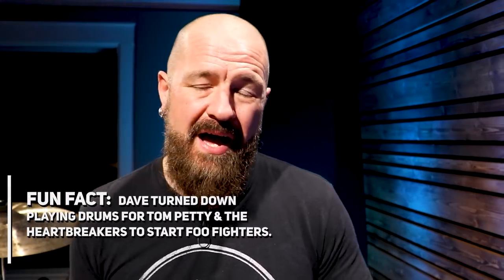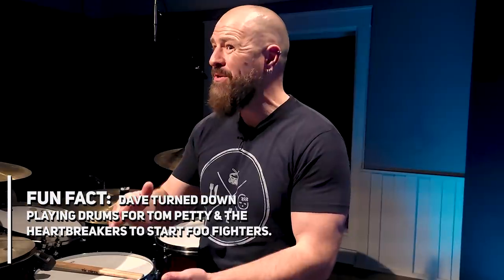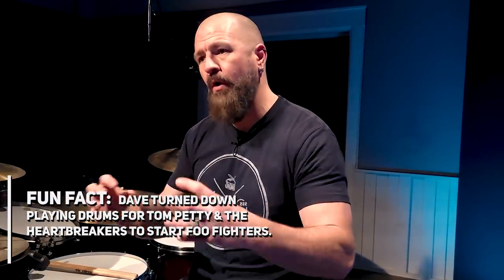This next one's a sneaky one — it's the use of the quarter note on the hi-hat inside of a drum beat. He uses this all the time, but until you start writing his parts out, you really don't notice it. Let's just look at these four examples.